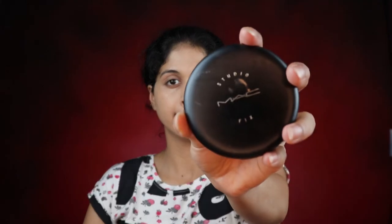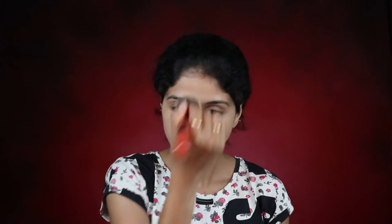Now we are setting our face with a powder — this is the Studio Fix by MAC, which has always been my favorite powder foundation. We are going in under the eyes first. We mainly do this because you are going to have this makeup on for the whole day and you don't want your face to crease and look weird. As soon as you are done blending your face, go in with a powder product to set everything in place.